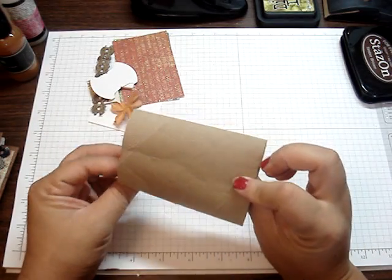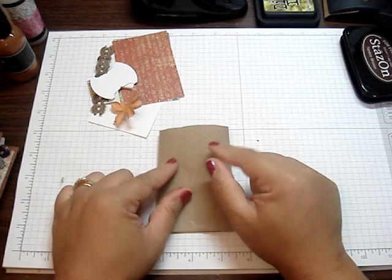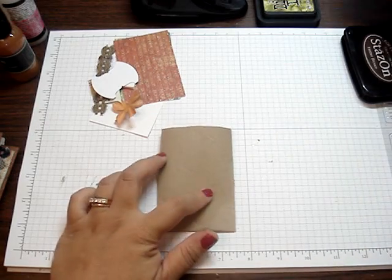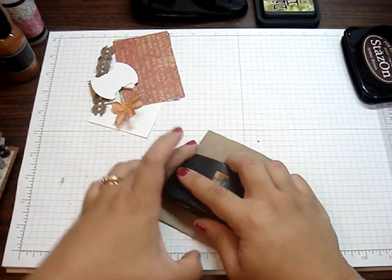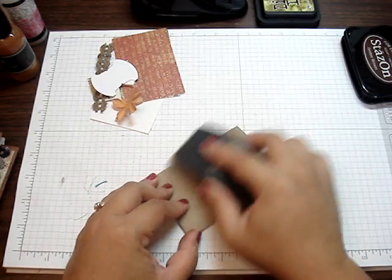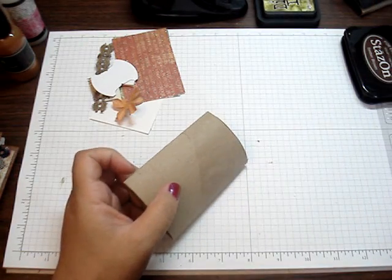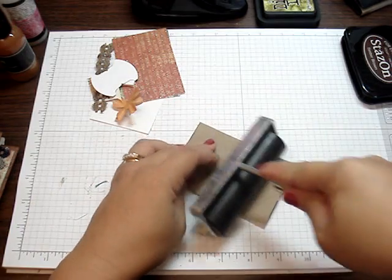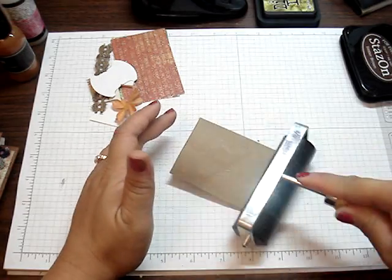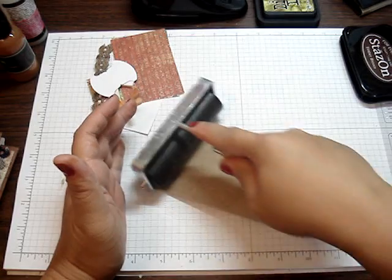So here's a bathroom tissue roll. Also, if you save your kitchen paper towel rolls, you could get two of them out of one roll. I just basically sand it like so, just to kind of paint it up a little bit. Then I get my brayer. If you want it to be more flattened, put it in between some heavy books overnight and it should be pretty flat. I just quickly use my brayer.